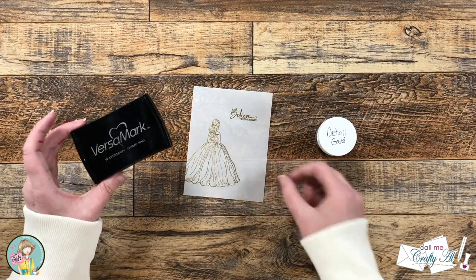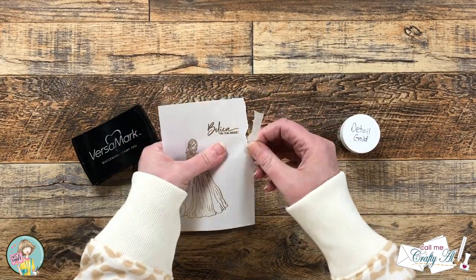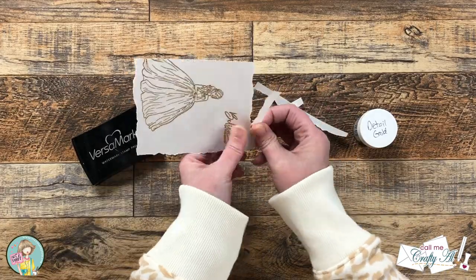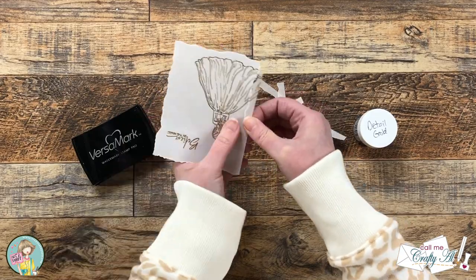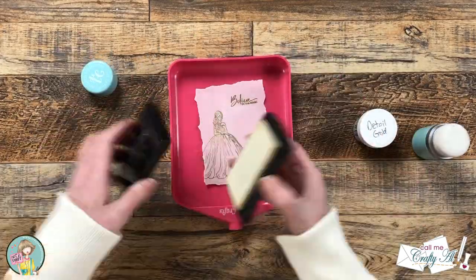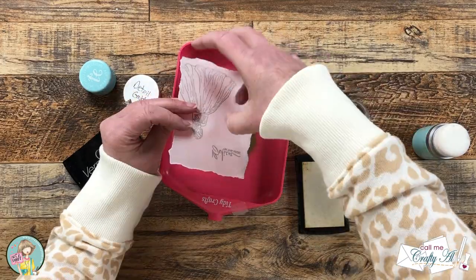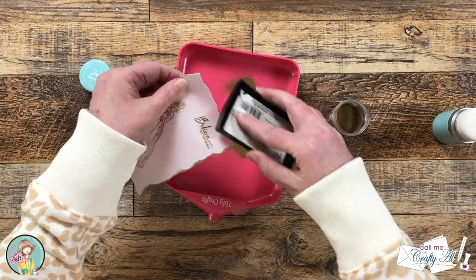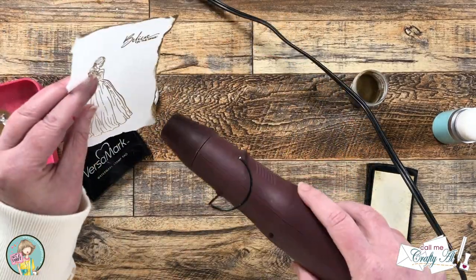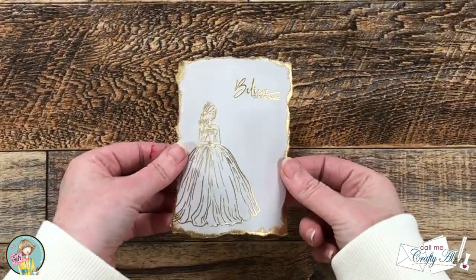For the next step I'll once again be using the Versamark and gold embossing powder, and I'm going to be tearing the edges of this piece and adding some embossing powder to the sides. This helps bring in more of the gold and also allows me to hide the adhesive behind those torn edges to adhere the vellum to my card front. I tore probably a quarter inch off all of the edges. I prepped the vellum with the embossing powder tool, then swiped my Versamark pad directly along each edge. I poured on the powder, tapped off the excess, and did two edges before bringing in my heat tool, completing the additional edges off camera.